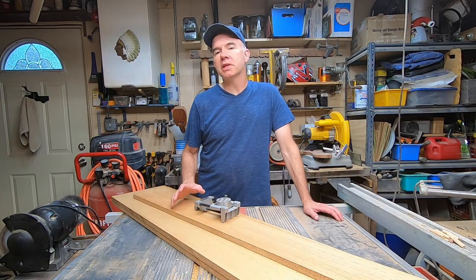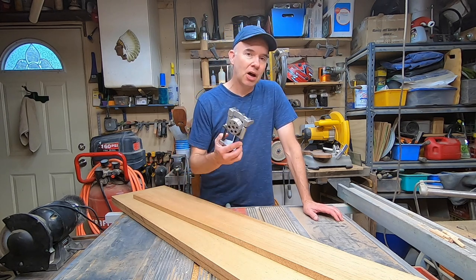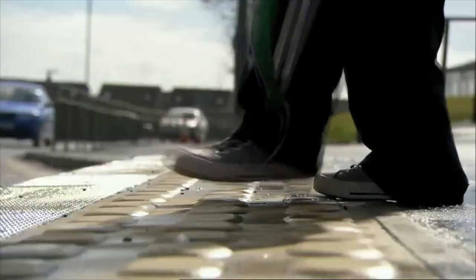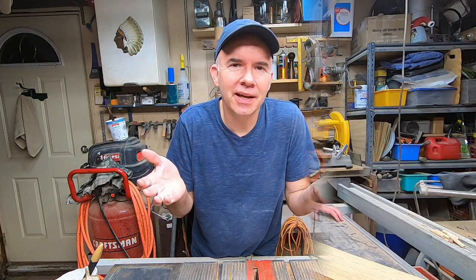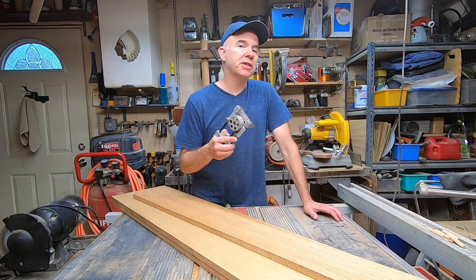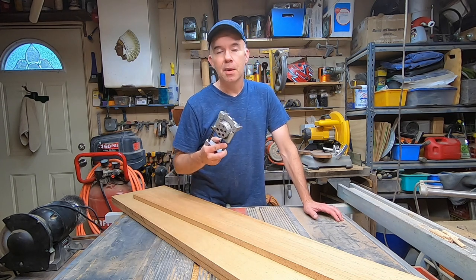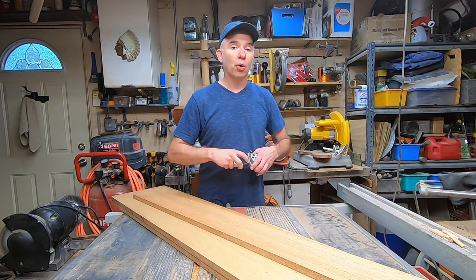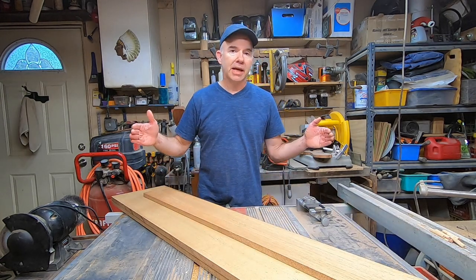One of the tools that I use — now it's not too often, but it is important to know how to use — is a dowel jig or a doweling jig. Not that kind of jig. This one here is probably 20 years old. There's different types that you can get. I did have a hard time even finding this one on Amazon, but the process is basically the same. I'm going to show you how I use this in order to piece together smaller boards to make a larger tabletop.